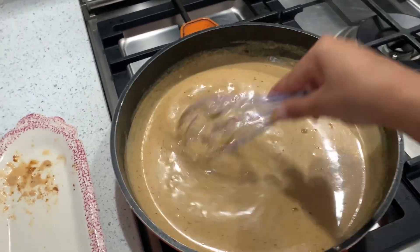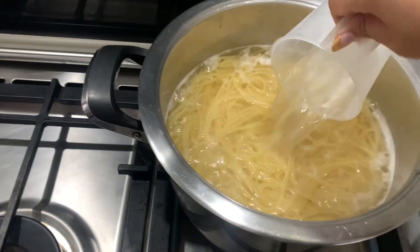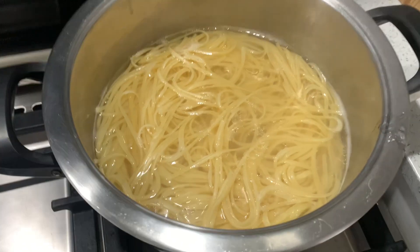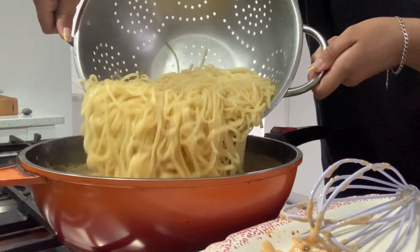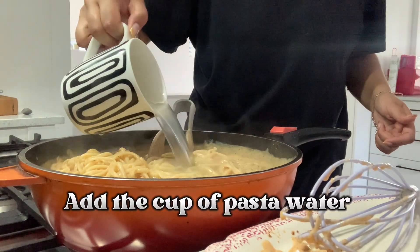I'm going to save a cup of pasta water. Guys, it literally is as easy and simple as that. I'm going to put the oven off now because the chicken should be nicely grilled, and then we're going to do a taste test.